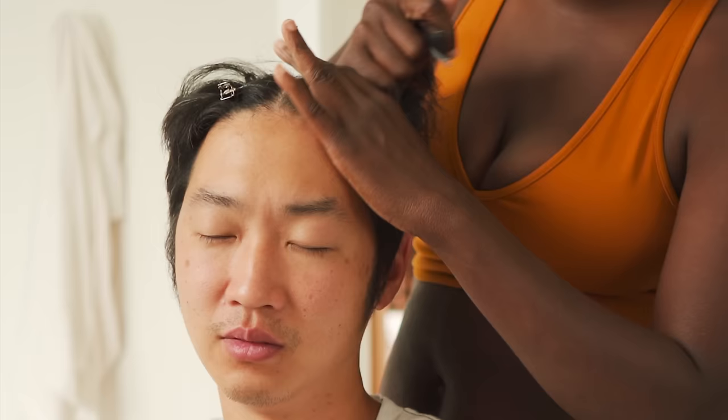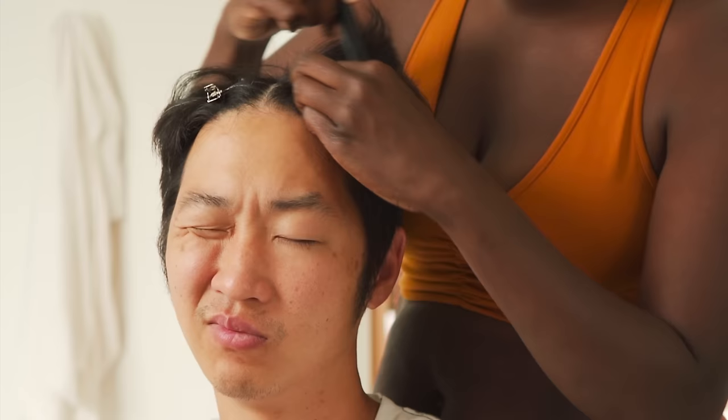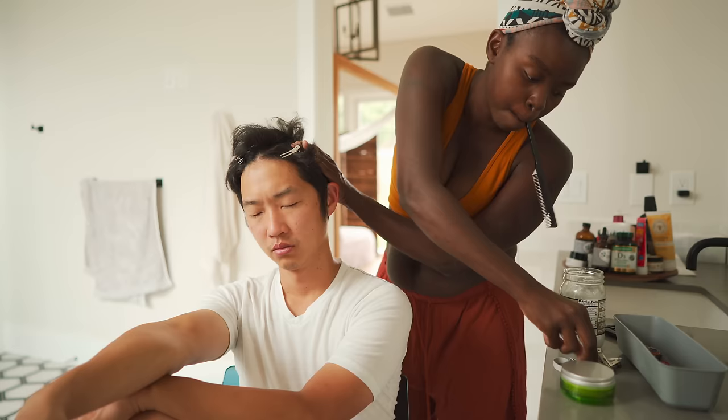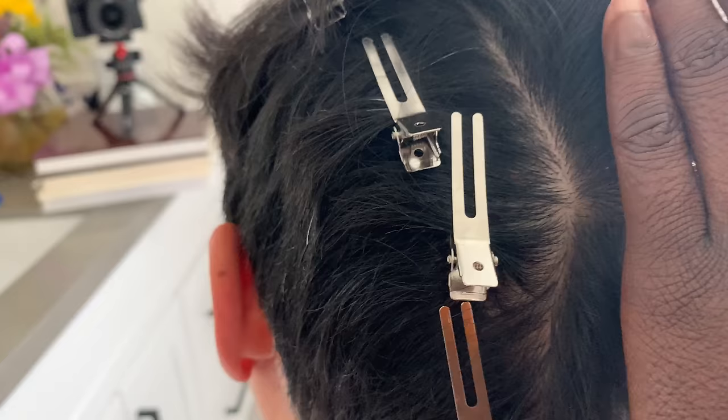I got one side parted. I kind of want to do it curvy. Some people just don't look right with straight backs — you're one of those people. It's a lot of hair, Joe. I need more clips and your hair won't go a certain way.